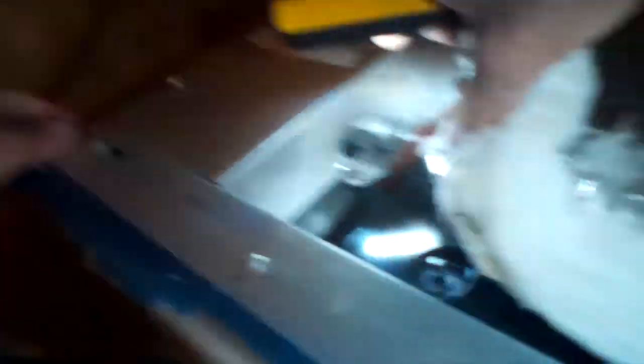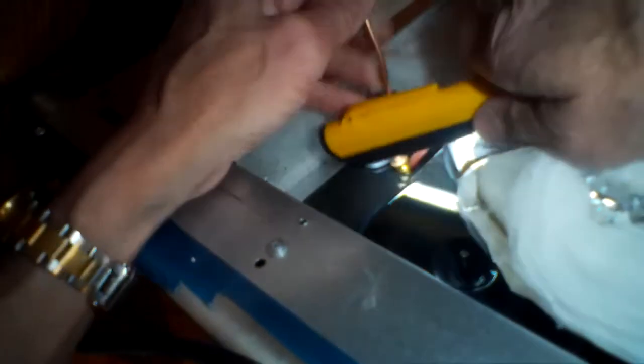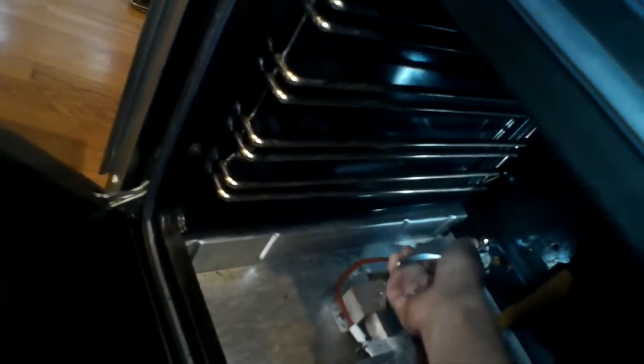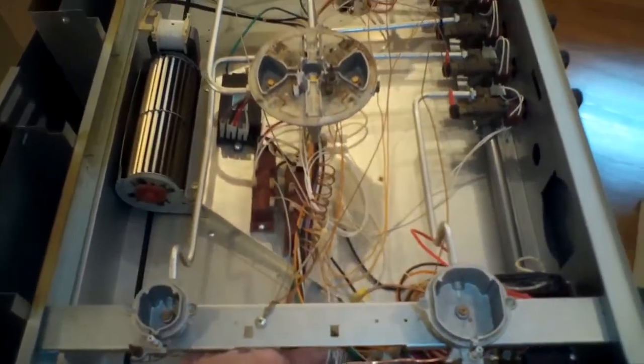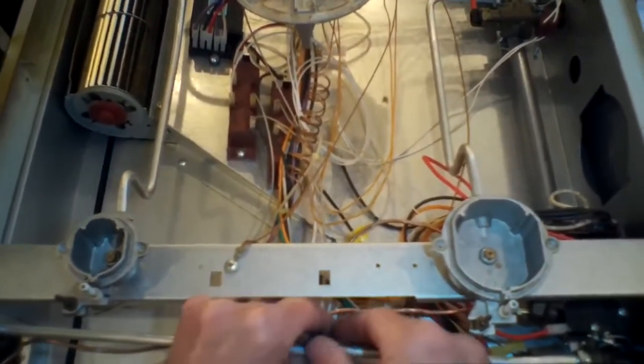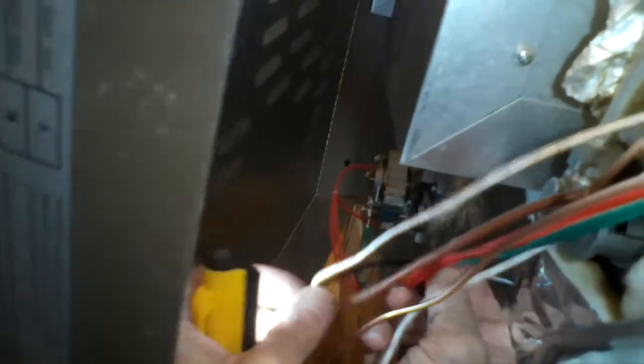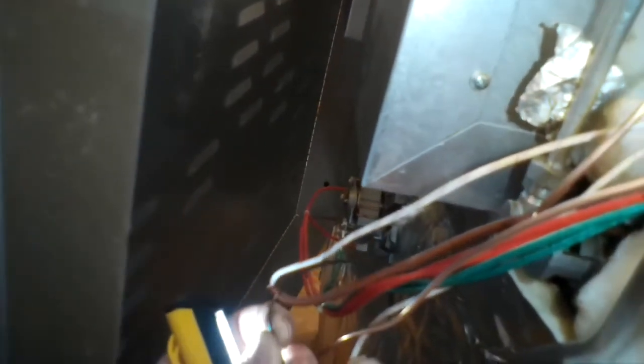A five-sixteenths open-end wrench is ideal here. Now I'm feeding the other end of the new thermocouple into the firewall. I reach inside the oven and grab it with a pair of pliers to pull it through — it's a bit stuck but it comes through. Then I put a zip tie back on to hold the wires together, just like originally, and add another zip tie on the wires in the back to bundle them the same way they were.